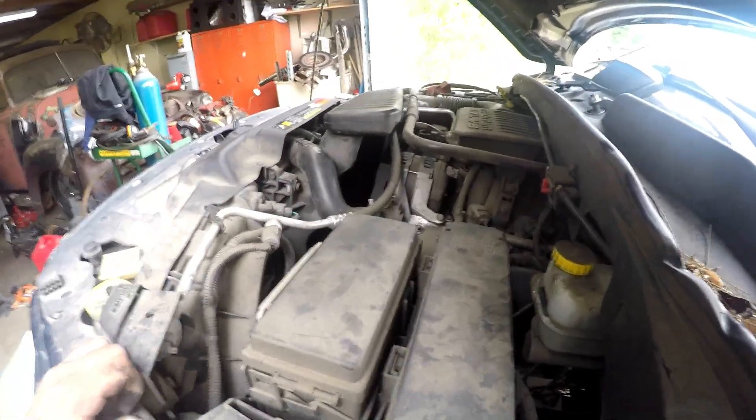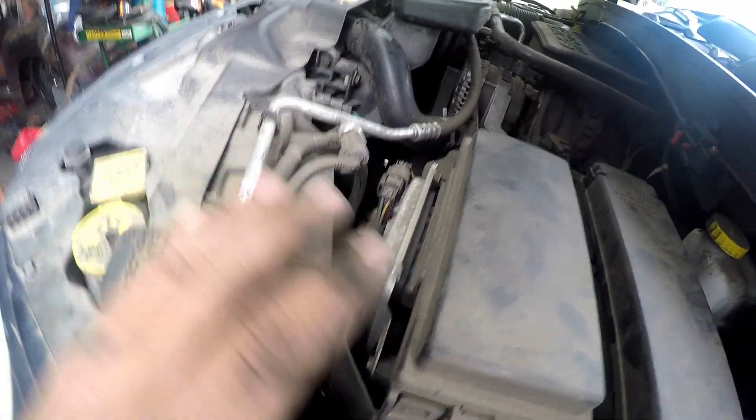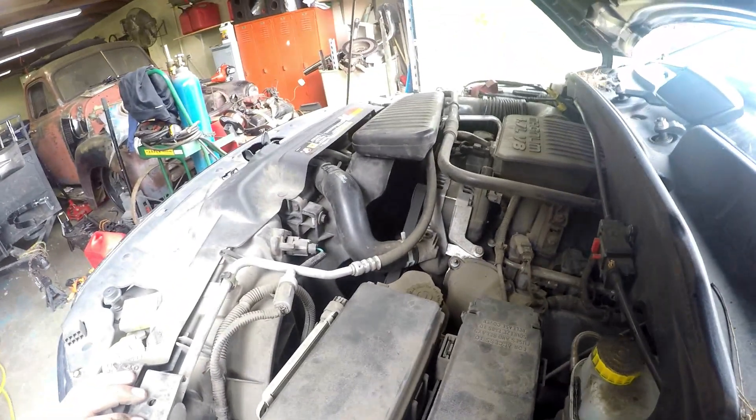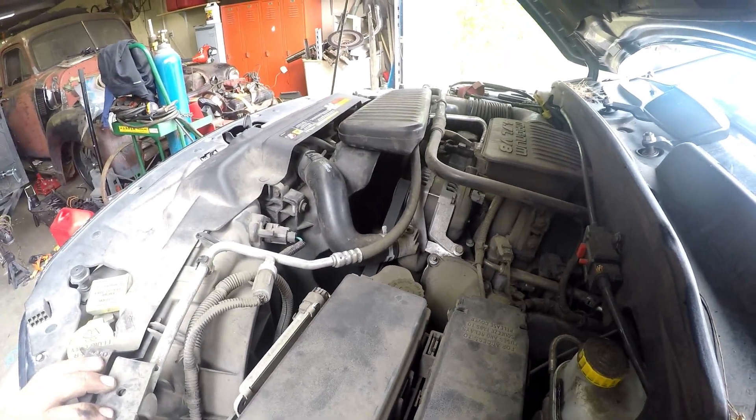Can't really see in there but it's running and spinning freely — there's air coming out. I'm just going to wash my engine now.